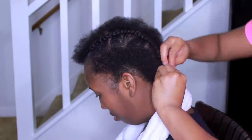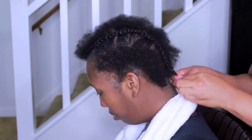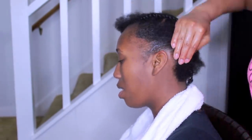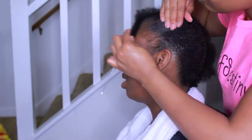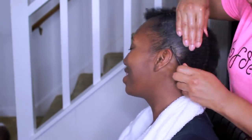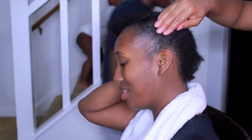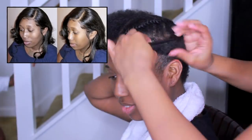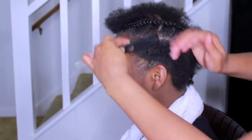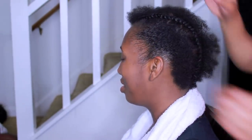I pretty much just part my cousin's hair and do two braids down the middle. Since the sides are a little shorter, I was going to attempt to braid those sides but decided not to, since we didn't do that off camera either. So I'm just going to moisturize the sides and slick that back with the Ebin 24-Hour Edge Tamer.